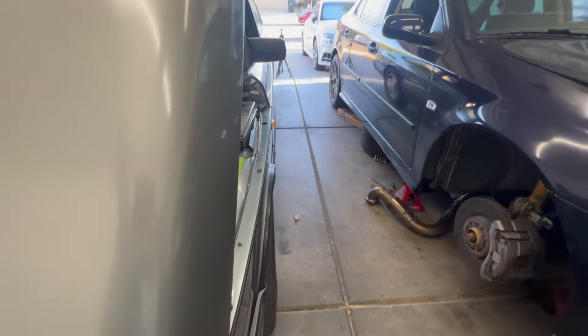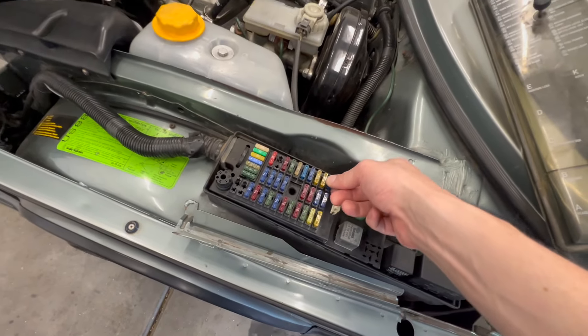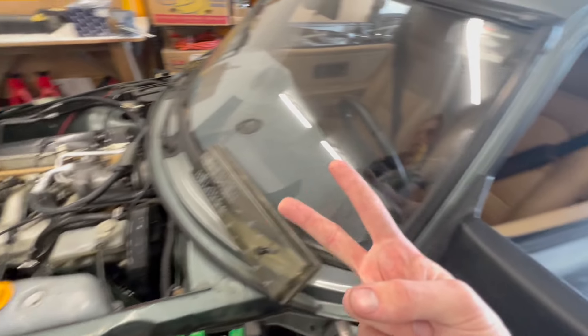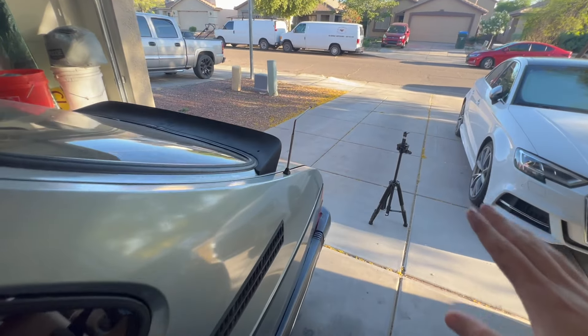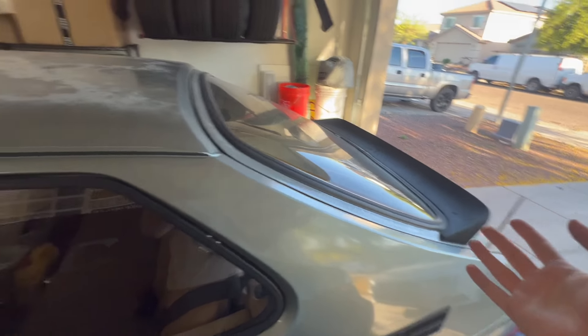It might have been a little difficult to pick up in that last clip, but when I press the brake pedal, none of my brake lights come on, and that is obviously very dangerous and not good at all. So that leads me to think we have some sort of electrical issue.